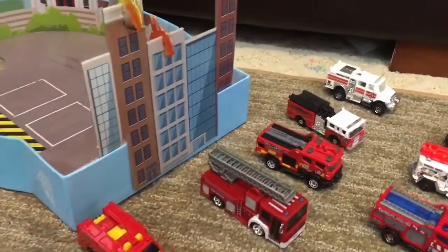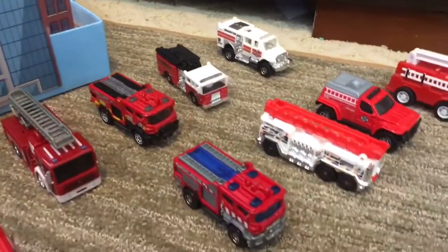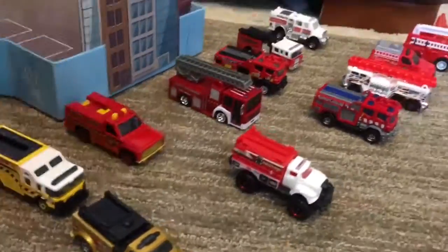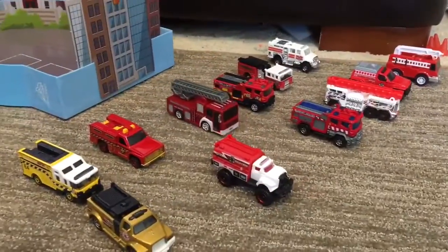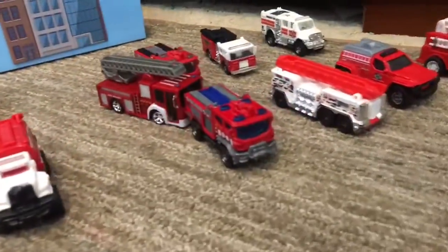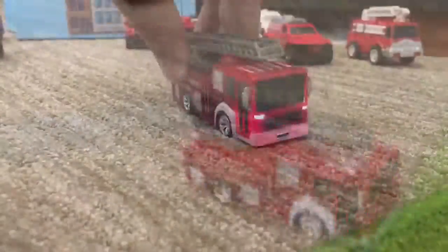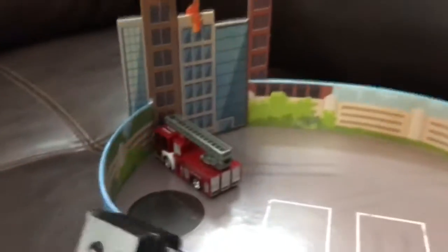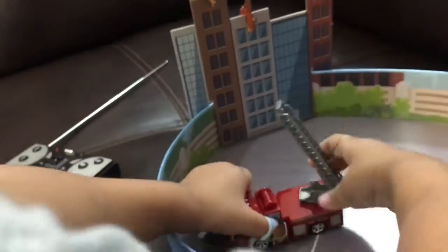We've got all these fire trucks but which one is the RC one? Can you show us, Janie? Which one is the remote fire truck? I think it's this one — he's moving! There's a fire! Where's the fire vehicle? There it is! That was a quick response — put out the fire, guys!